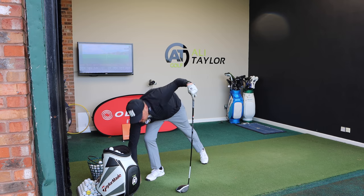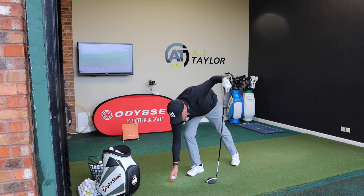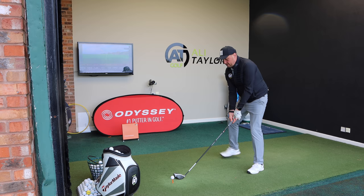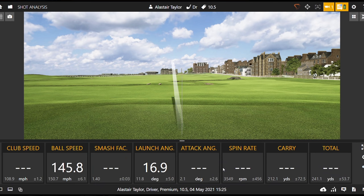The danger would be for somebody like me: if I were to get my low point behind and have lots of loft, that one's almost into orbit. We can see the smash factor drops right down, the launch angle jumps up, the spin jumps up — and even though my club head speeds have been very consistent, we see vastly different performance dependent on how you deliver the club.